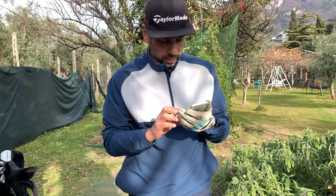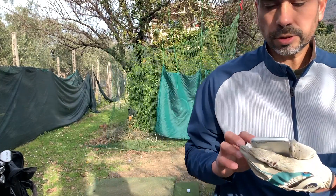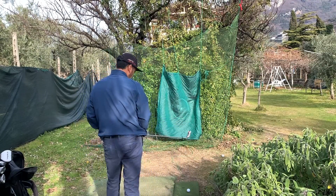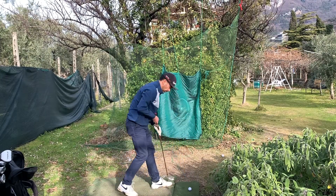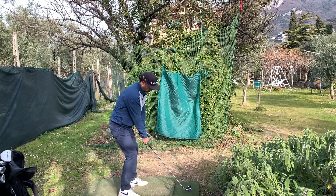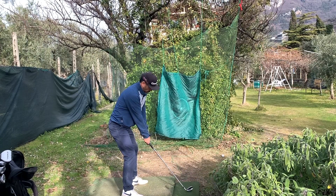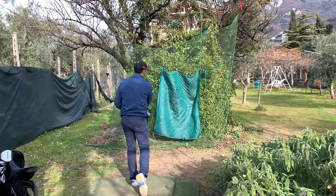I'm going to take 10 swings with my seven iron and start a new session. Then I'll show you my averages. The carry on this one is 160 yards.